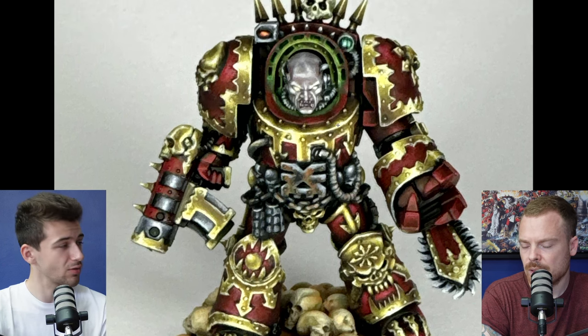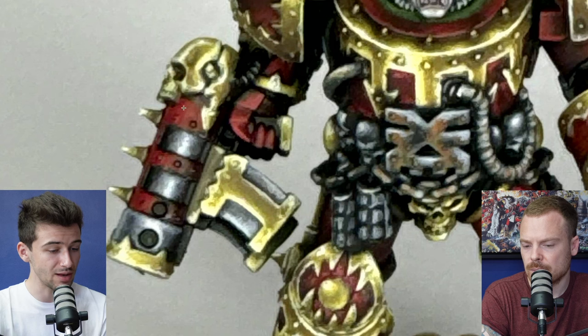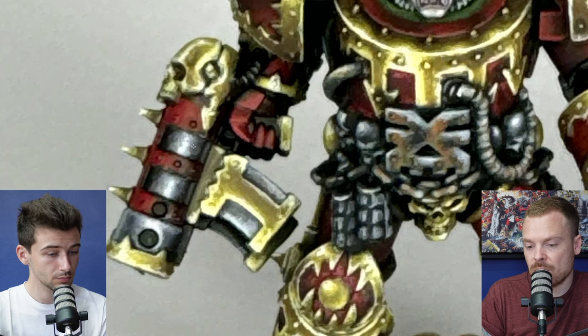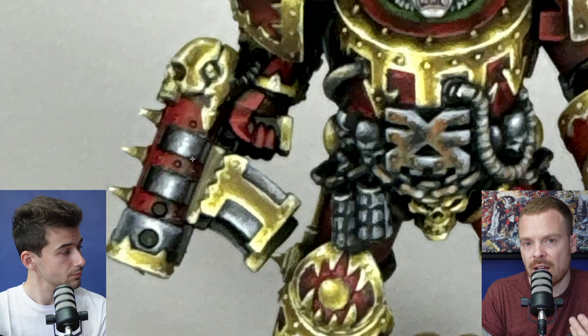That's particularly obvious in areas like this where not much has been done beyond base coating. You can also see rivets that just haven't been painted metallic — if you've got those colors on the brush, it takes literally seconds to paint them, but it adds so much value to the readability of the miniature.